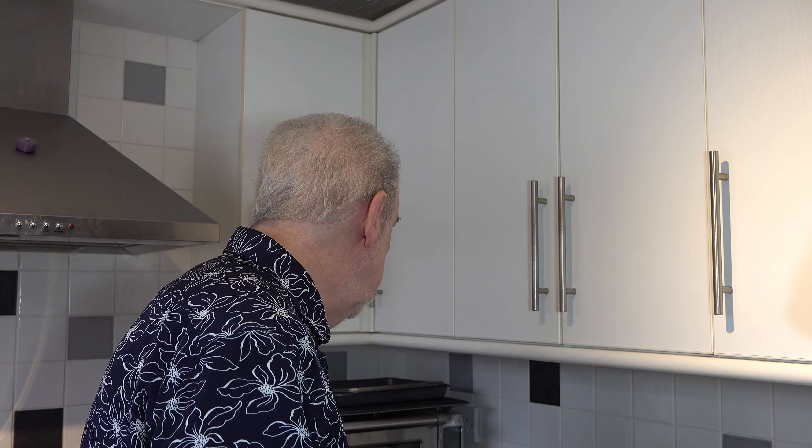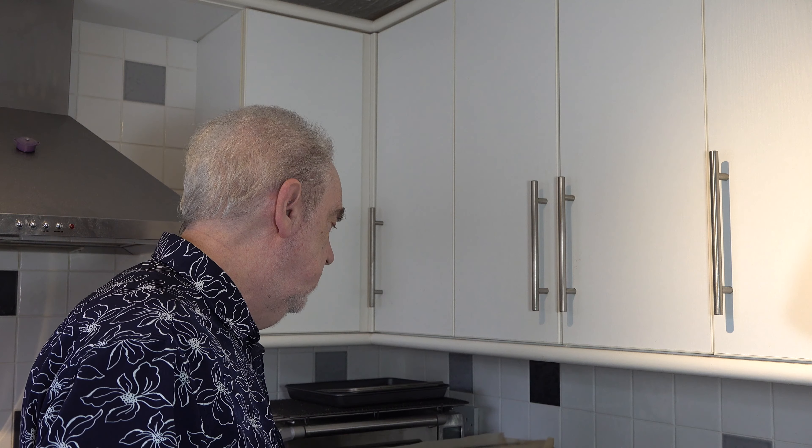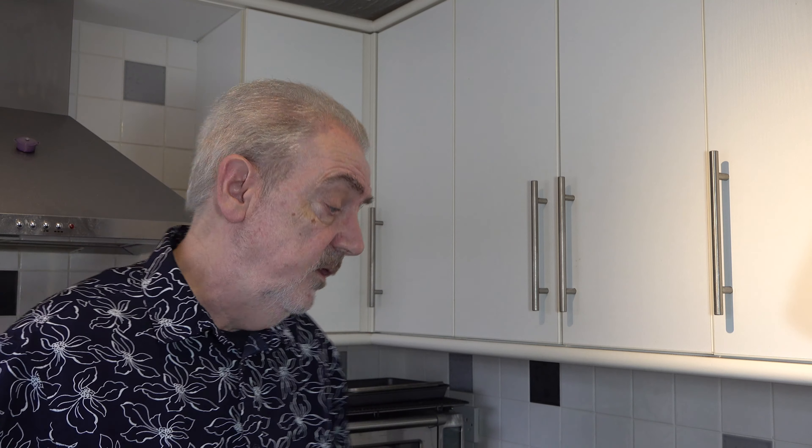I start off by preheating my oven to 180 degrees Celsius — that's 160 Celsius with a fan, 350 Fahrenheit — and I've lined an 8 by 12 inch pan with some parchment paper to make it easier to take the flapjacks out once they've baked. That's all the preparation needed, and we'll go on to the ingredients.